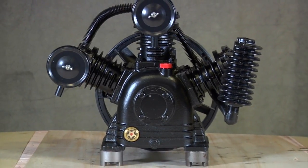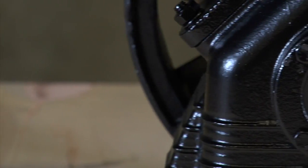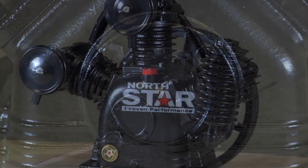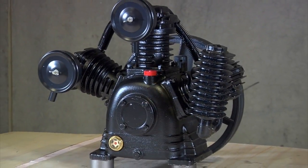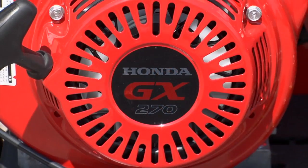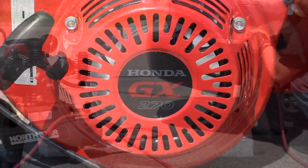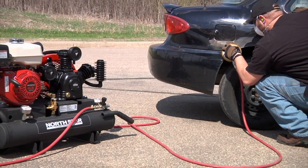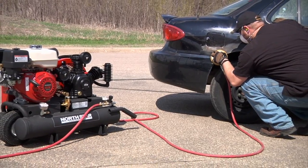This three-cylinder air compressor pump from Northstar works with gas or electric motors to pressurize air in your compressor. This two-stage belt-driven pump requires a 5-horsepower electric motor or a 9-horsepower gas motor. It produces 14.9 CFM at 90 PSI with a maximum PSI of 175.